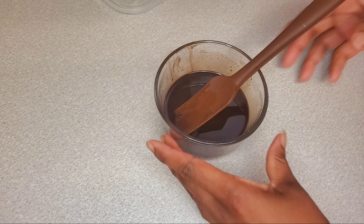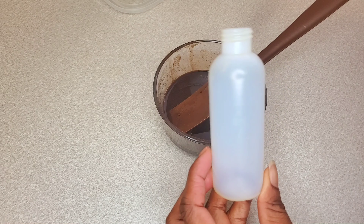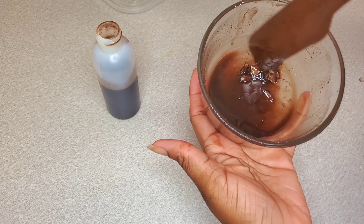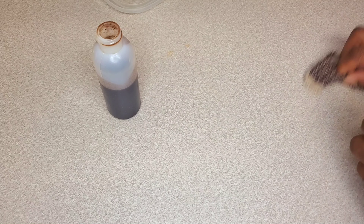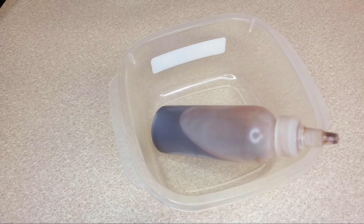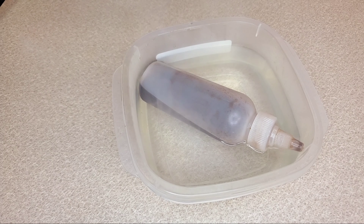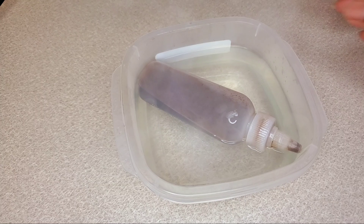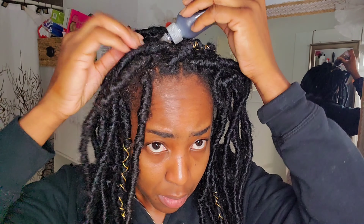I'm going to pour this into the bottle I'll be using. Today I'm using it as a hot oil treatment for my wash day. I have faux locs in, and the best time to do a hot oil treatment on your scalp is when you have braids in. I like to add warm water on top of the bottle to help keep the oil warm during application.